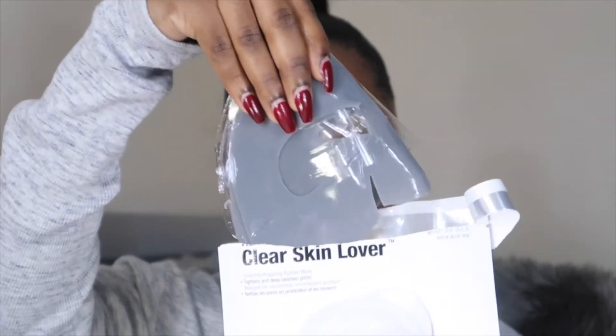Let's talk about this mask really quick. This is a clearing wrapping rubber mask — it tightens and deep cleanses your pores. Lately my pores have been acting up, I've been getting lots of bumps around my T-zone. Hopefully this will help because the Sephora sales girl told me how obsessed she was with this product. She might just have to say that, but I'm gonna take her word for it. I'm always scared of trying new skincare products because you never know if it's going to work, and you don't know if you're allergic to anything in it.